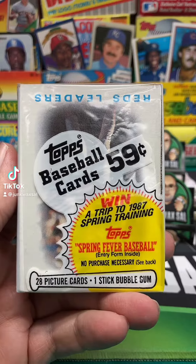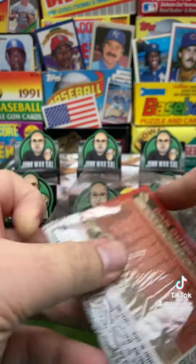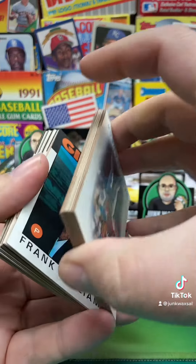1986 Topps Baseball Cello Pack. Let's see what we can find. We got the quiz on the back. Look out. I know we got some gum in here too.